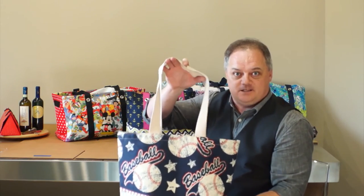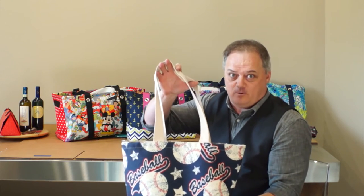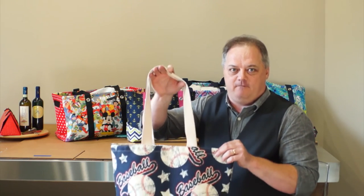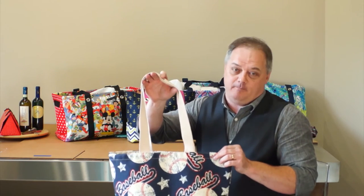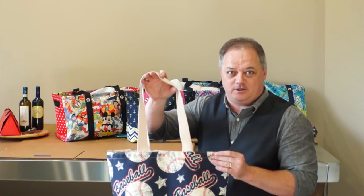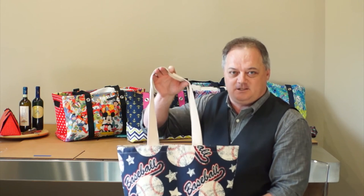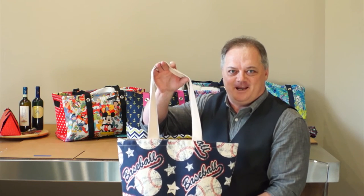Once you order, this is custom made for you. This bag is not already on the shelf or anything like that. Once you order, it's custom made for you. We actually have people in the back of the facility here that actually do this for you — they print it on there for you. It is yours, it's custom to you. So go ahead and place your order today and I look forward to seeing you soon. Take care, everyone.